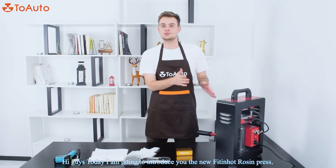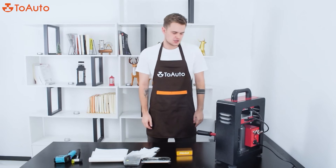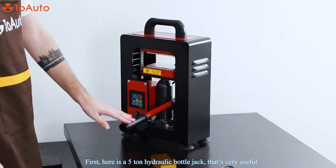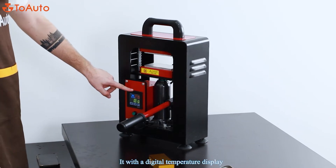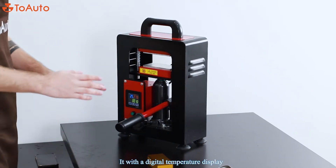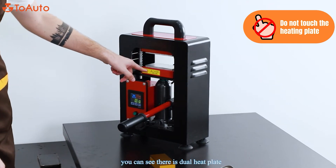Today I'm going to introduce you to the new 15-ton hot rosin press machine. Let's have a look at it. First, there is a 5-ton hydraulic jack, which is very useful. Here is a digital temperature display, which is also a very good feature. And you can see there is a dual heat plate.